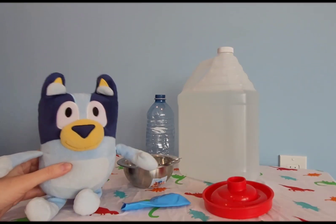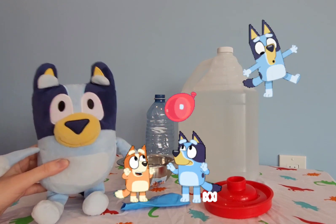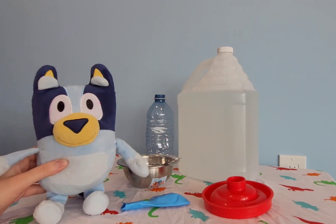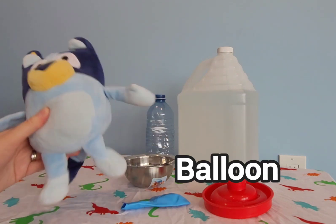Welcome back to Rainbow Playtime. My name's Bluey, and today we are going to be doing a balloon experiment. You will need a balloon — I have a blue one here. It's blue like me.